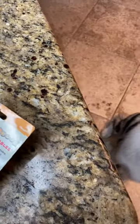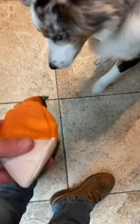Oh, the head squeaks! Oh my, that's gonna be fun. Look at that, she's trying to grab it already. The head squeaks and the tail squeaks too.